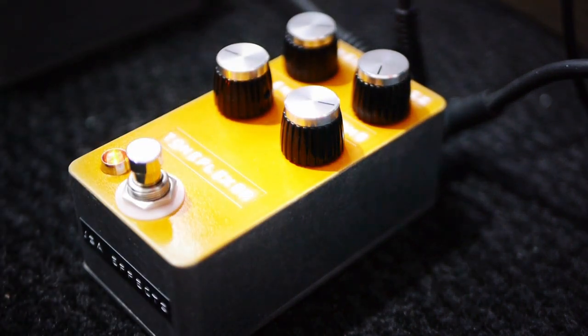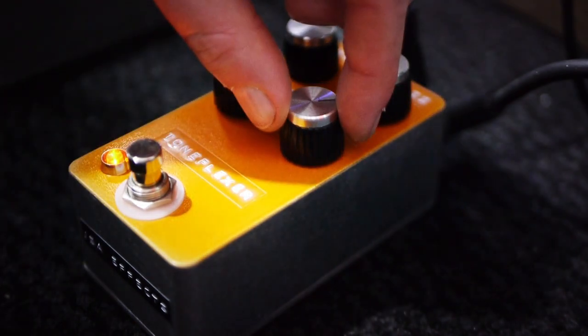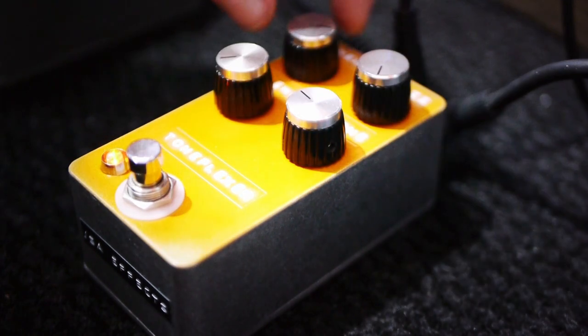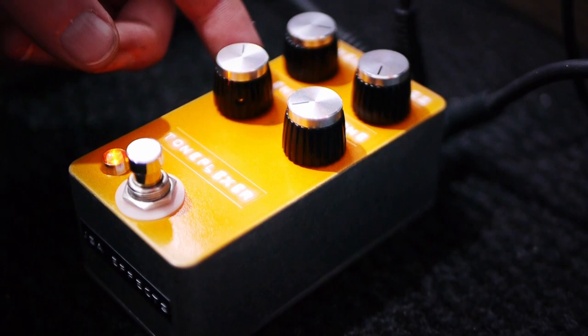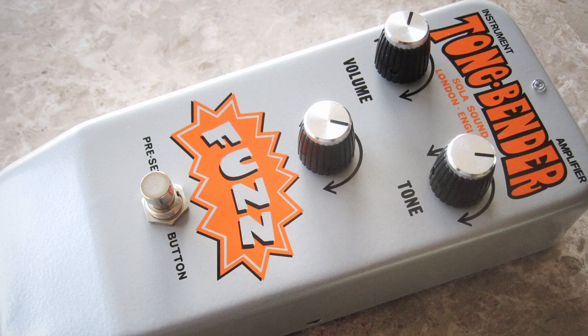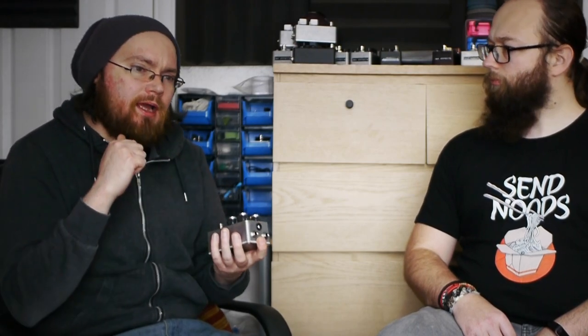This is the Tone Flexor. In the 90s, Colorsound decided to reissue the legendary Tonebender in a big box, and they decided to rework the circuit. So instead of the classic three germanium transistors, they replaced it with a single IC op-amp and reworked it so it was meant to have the same tone as those classic Tonebenders, but solved a lot of the issues.